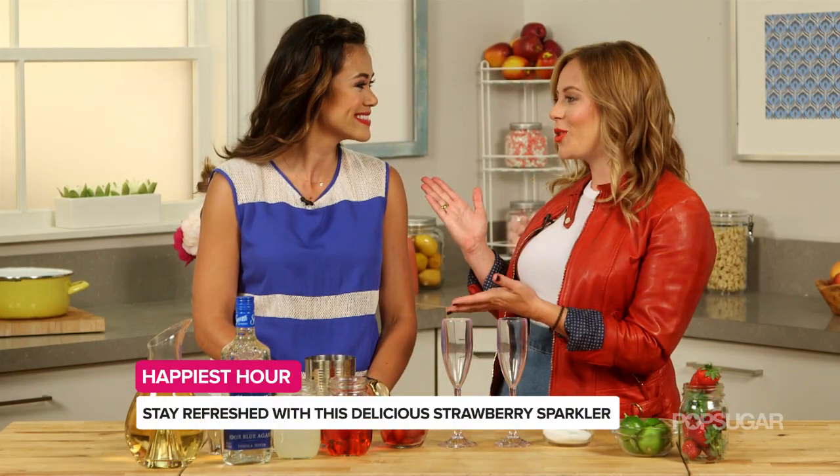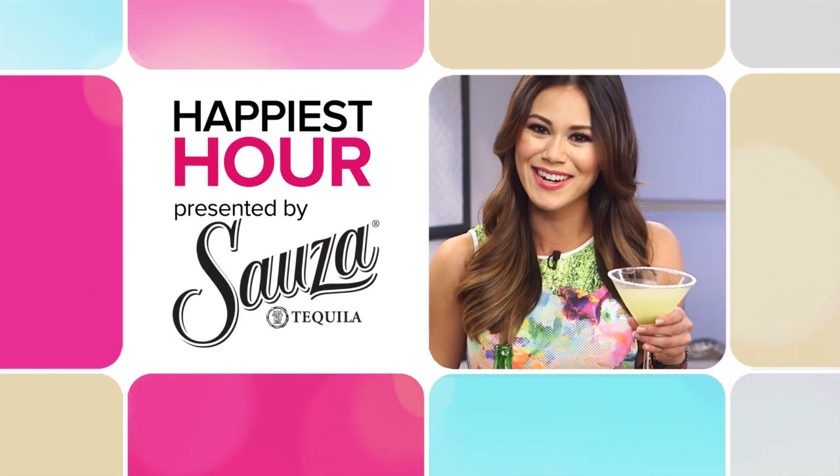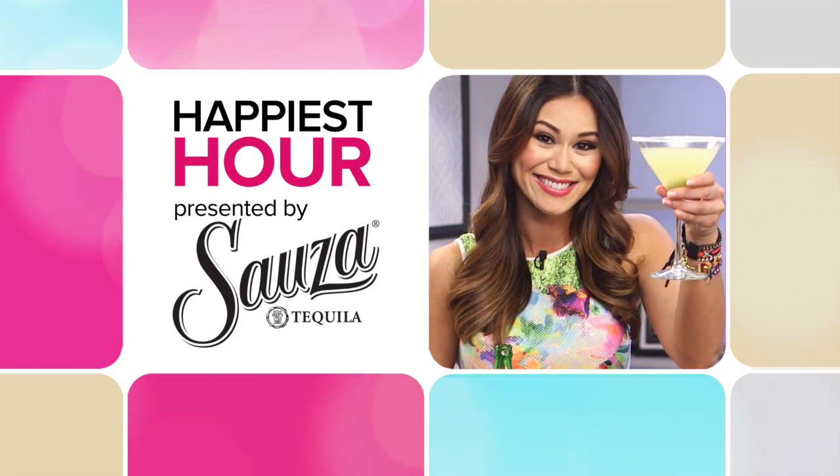What 4th of July cocktail will you make this year? Lifestyle reporter Brandi Malloy is here with a drink that is sure to be a hit at your Independence Day party. So Becca, I'm going to show you how to make a strawberry sparkler.